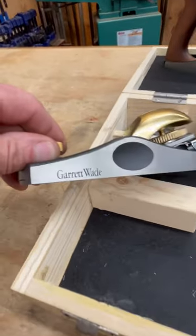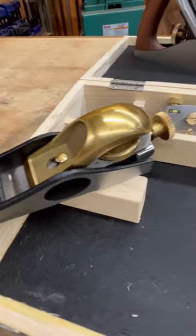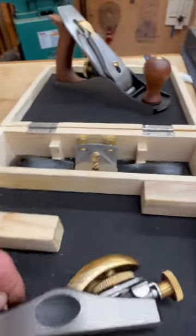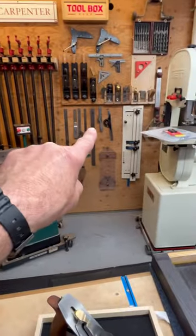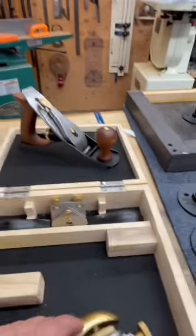Garrett Wade just does beautiful stuff with their tools. And then in the kit came this — I have no idea what I'll do with it, but it's going to definitely replace that old one I had from an antique place. Pretty sweet.